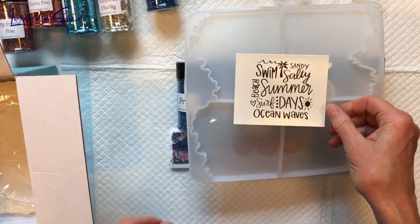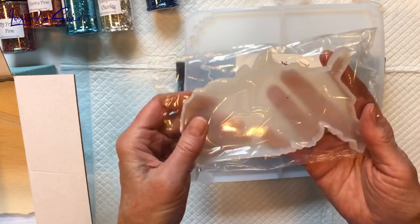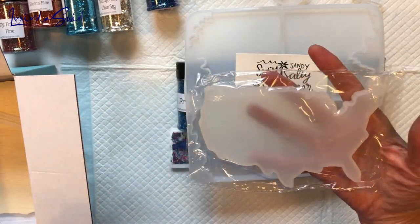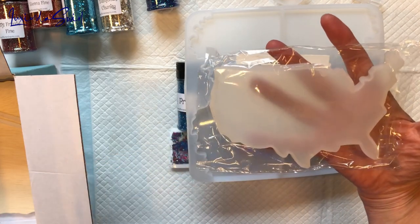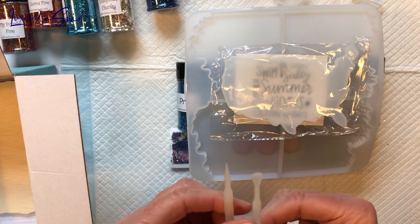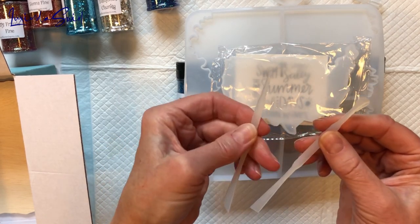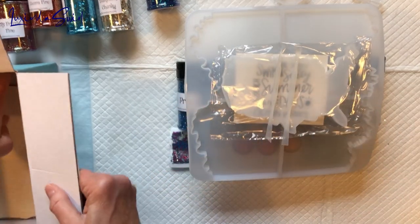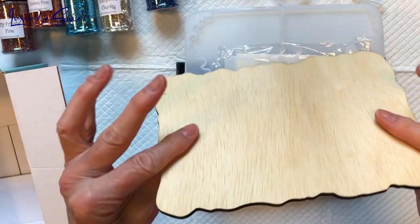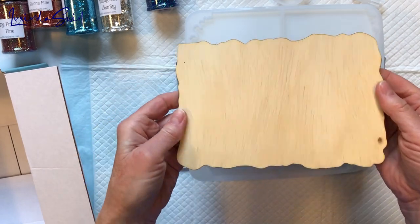Oh my goodness, there we go — we have a United States of America mold! July makes sense — Miss July 4th — but I'm going to be patriotic all year round, no problem. Then we have some silicone mixing tools.